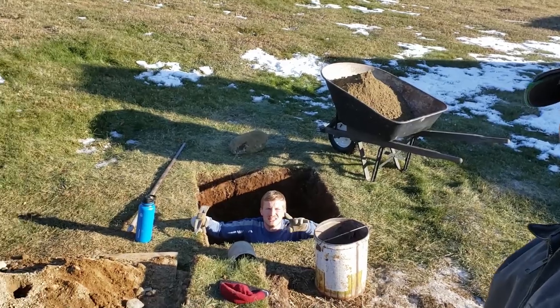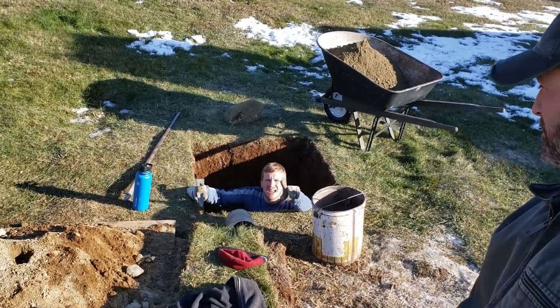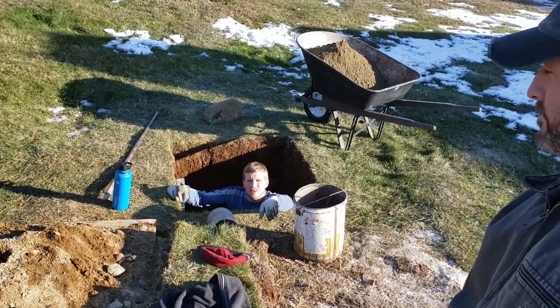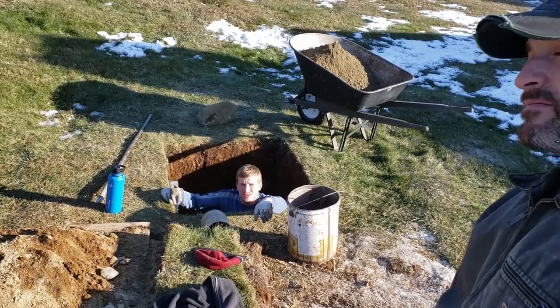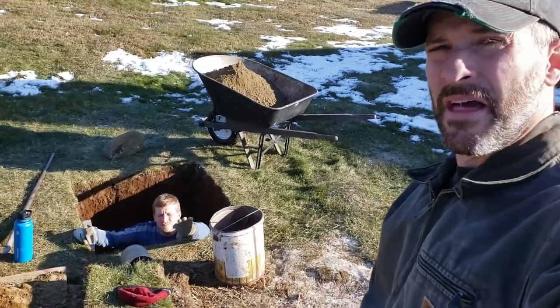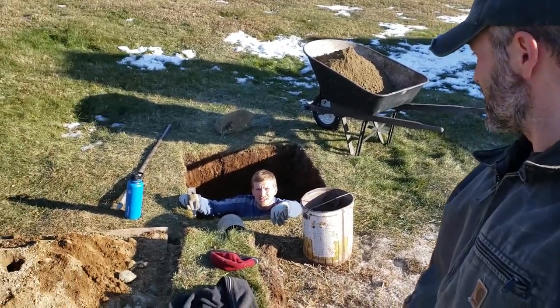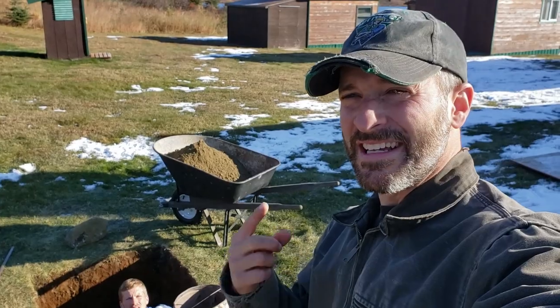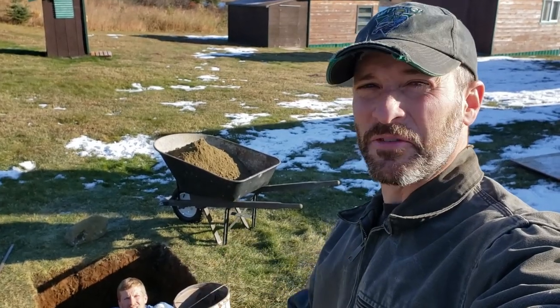This is actually my first job I ever had out here at Caribou Lodge. The previous owners put me to work digging an outhouse hole back in 2005 — way before we owned this place. Some things never change. Helper, guide, owner — still digging outhouse holes.